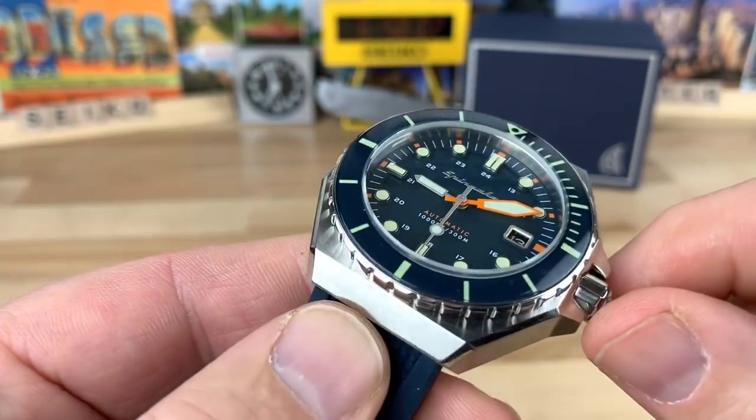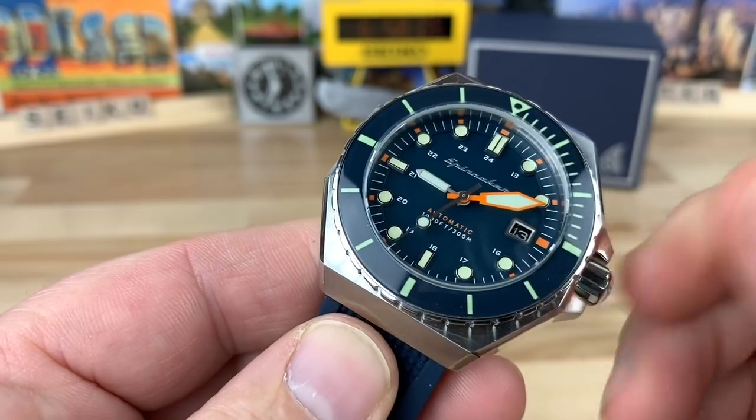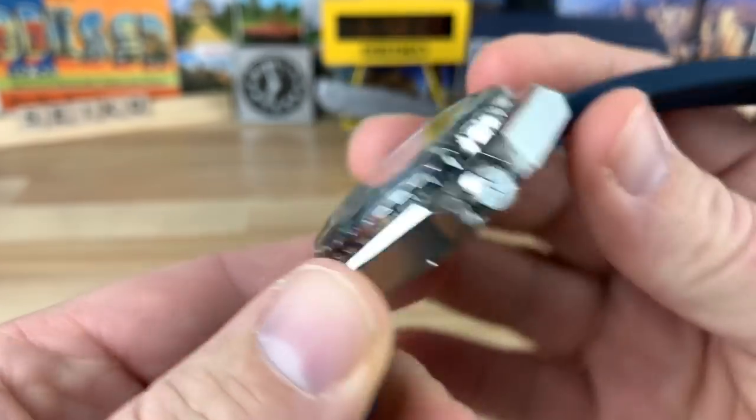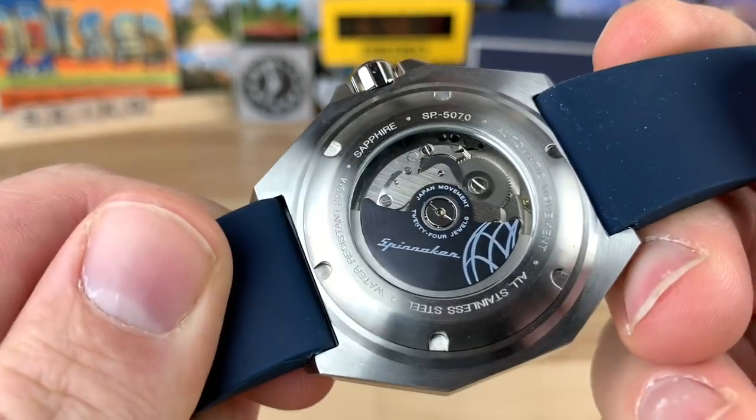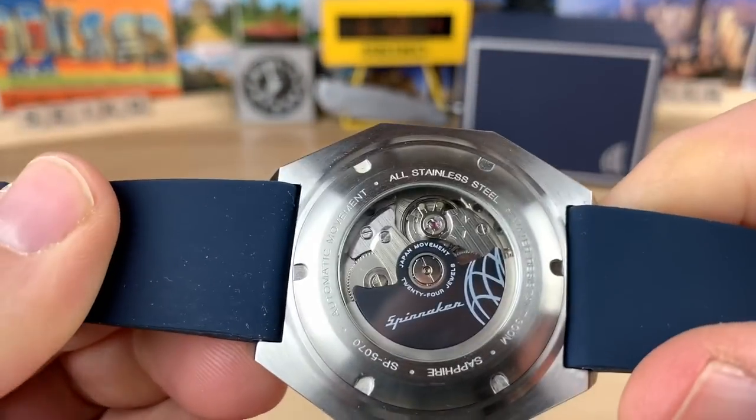You can see the date window there — it's framed in. This does house the Seiko NH35 movement, so you're going to have the hack and hand-wind. Of course, we have a screw-down display case back on this one too, so you can see the inner workings.